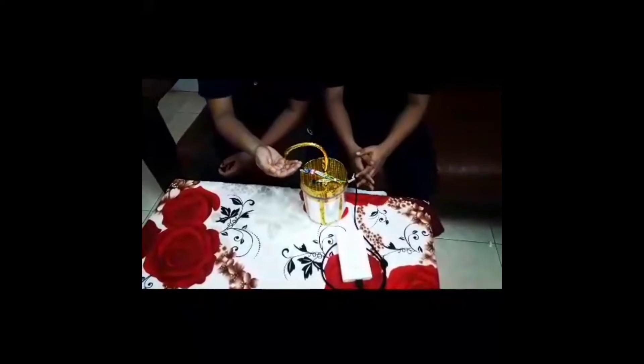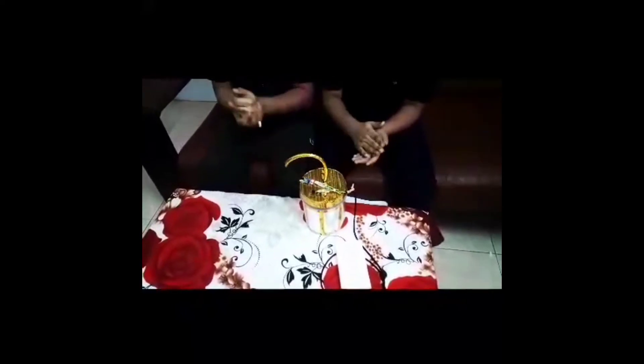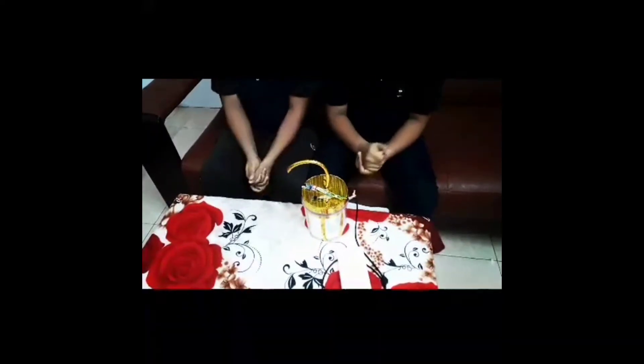Now we are showing how to use this. Now we are explaining how to make the automatic sanitizer machine.